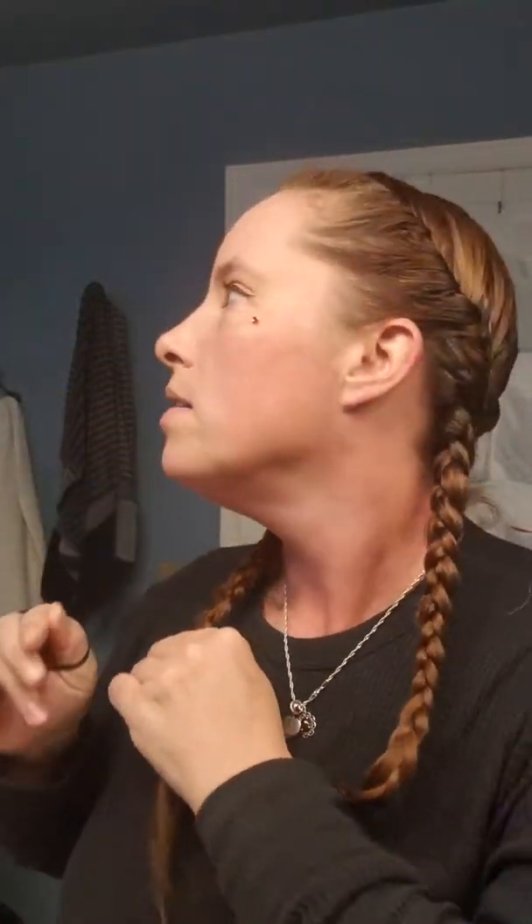Depending on whether your hair is wet or dry, you may have to hold it down a little bit, or depending on how thick or curly your hair is. Just grab a little bit and tug, and you do this all the way down.